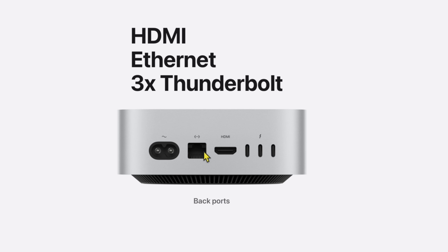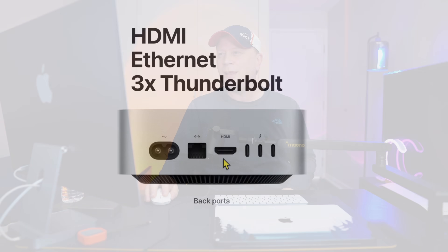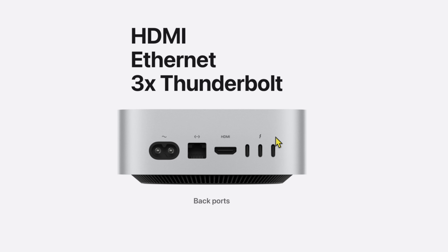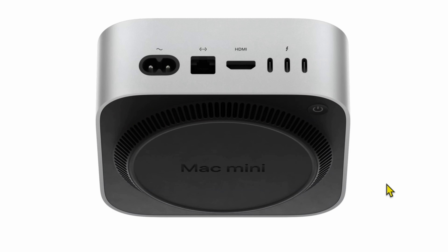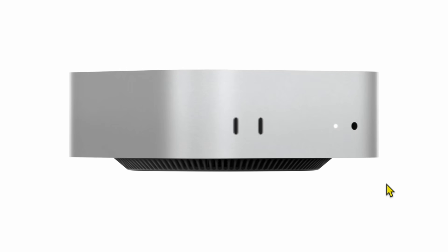You get Ethernet on the back — either gigabit or 10 gigabit depending on the model. The HDMI port is there, plus three Thunderbolt ports. They've designed it with a fan on the bottom so airflow moves out from the bottom through the whole system. This is designed to handle the heat of both the M4 and M4 Pro. It kind of looks like a mini Mac Studio.